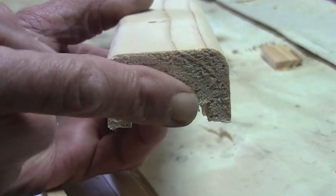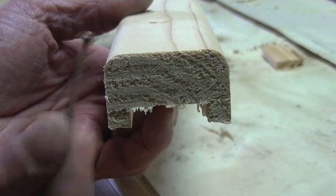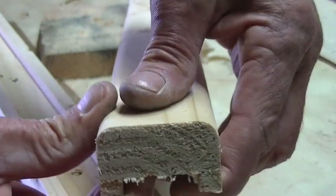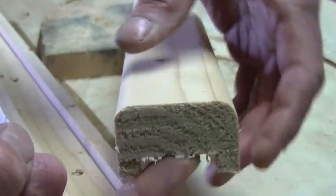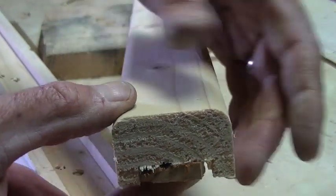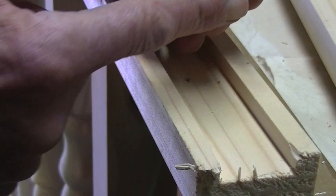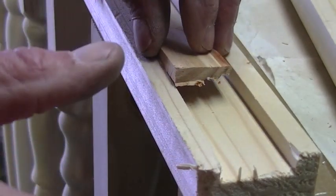This is what the profile of the bottom rail looks like. What I'm afraid of is that when I put the screw in it might pull the center down and cause a split, because it is supported by the two edges with no support in the middle. So I'm going to put in a little wooden spacer which is the same height as the sides — I'll put some glue on the back and press it into place.